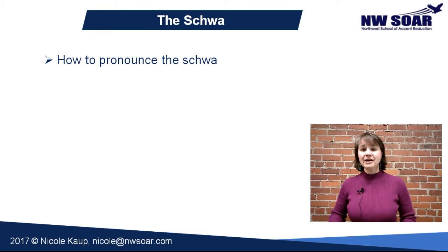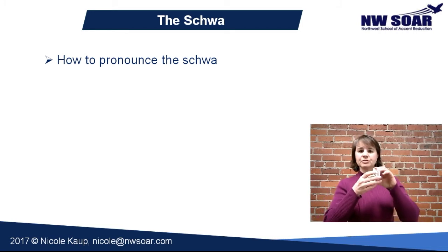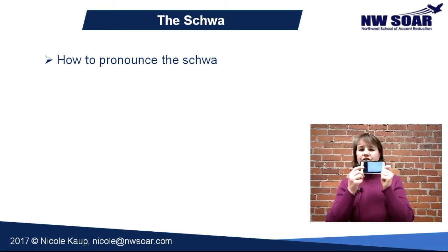I'm going to show you step by step how to pronounce the schwa. I'd like you to have a mirror — something like a small pocket mirror that will allow you to see your mouth. You don't need to check your makeup or your hair, just look at your mouth and make sure it looks just like my mouth while we're pronouncing. If you don't have a mirror handy, you can also use your cell phone because the black screen reflects back what your mouth looks like.